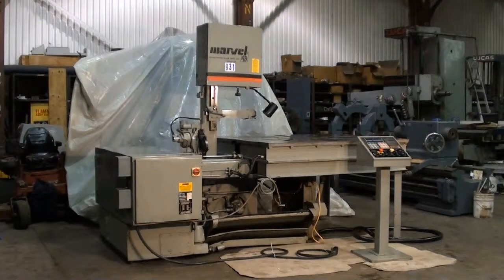Welcome to Machinery video. This is an excellent opportunity on a Marvel 81A PC2 vertical band saw.